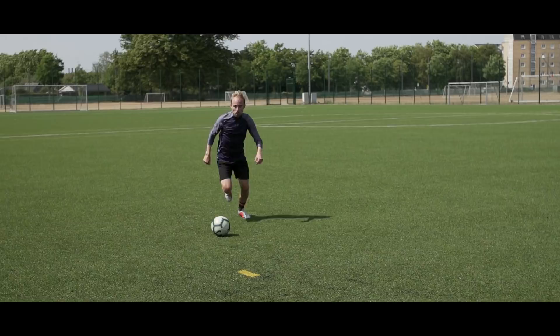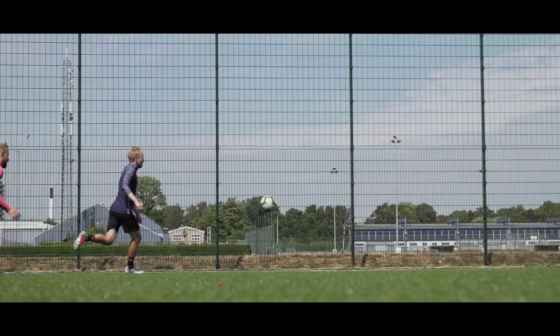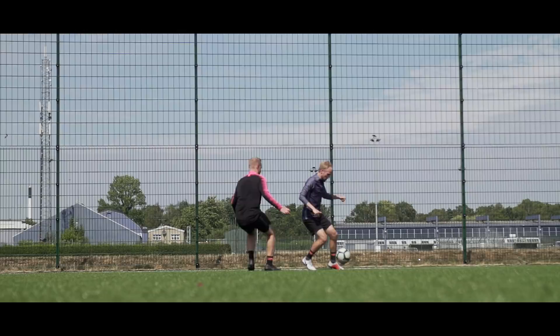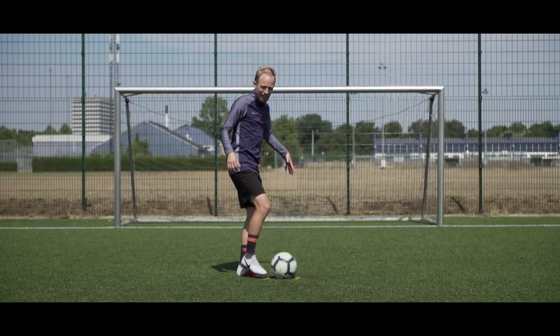And finally, number one: the KDB Turn. Because it could only be this. Running down the sideline chasing a loose ball with an opponent on your back, you simply stop the ball with your left foot and then turn your body, shielding the ball a little bit against your opponent. Then you drag the ball towards you with the sole of your foot. And to land the final blow once the opponent closes in, you simply chuck the ball between his legs with the outside of your foot — so he can basically kiss his dignity bye-bye.